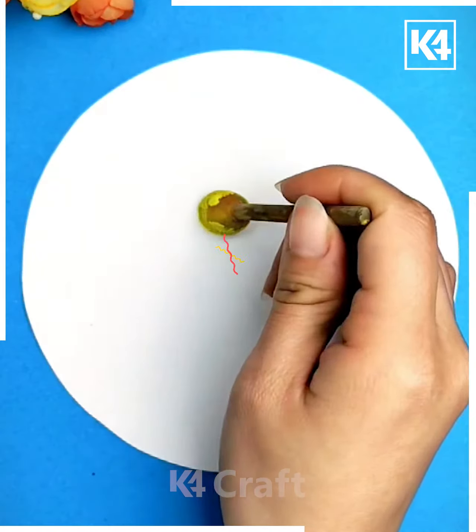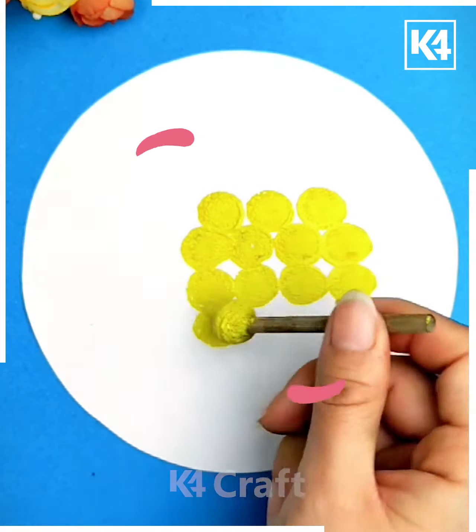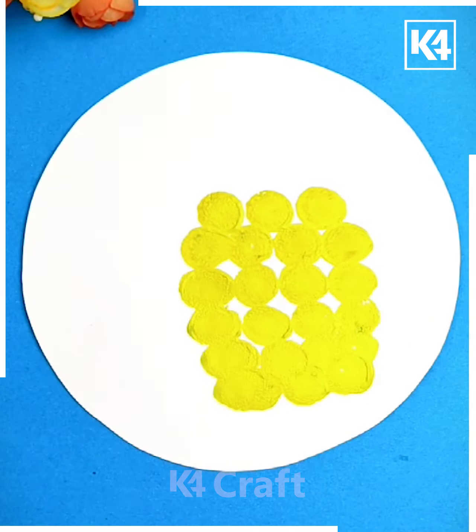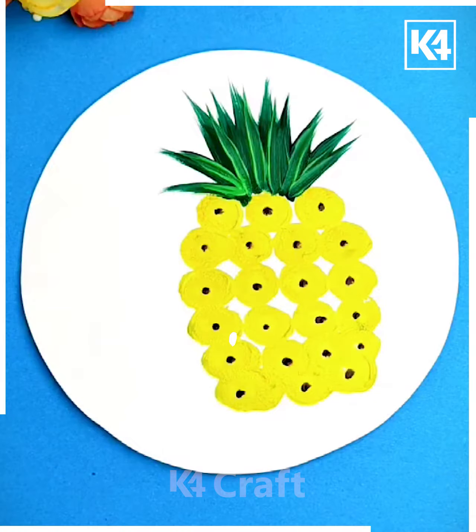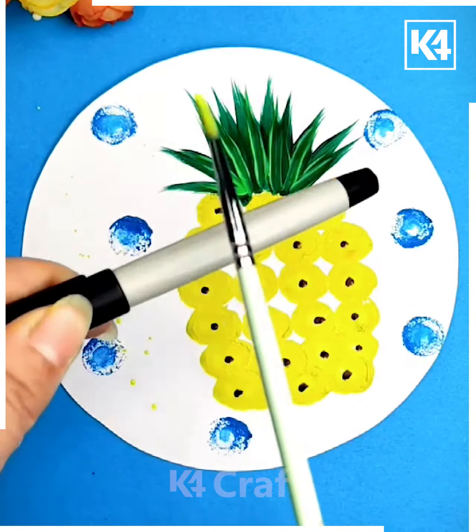Make yellow color sponge stems in a small circle and add black eyes to the circles. Make green leaves at the top to make it look like a pineapple. Add blue paint for the finishing.